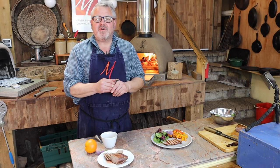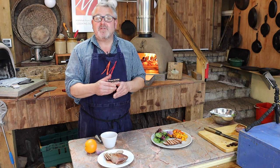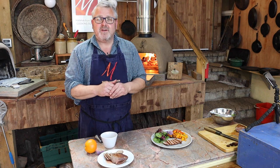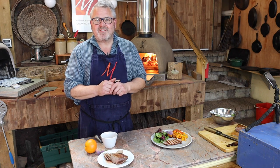Thanks for joining us at this wood-fired workshop. If you've enjoyed it, please give us a thumbs up and subscribe to our YouTube channel where we regularly produce new wood-fired recipes. Thanks for watching, we'll see you next time.